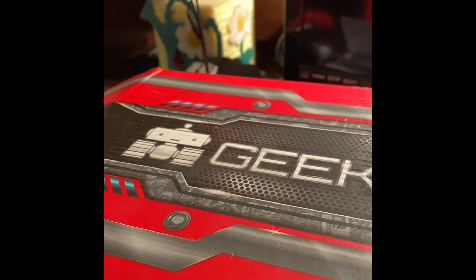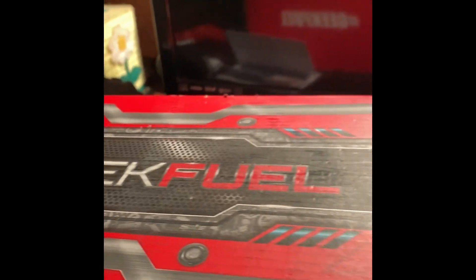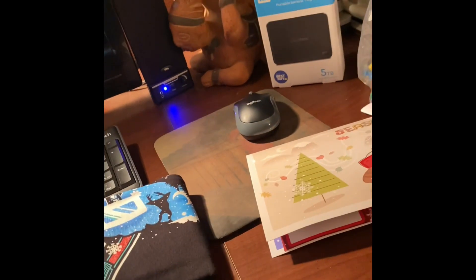What's up everybody, this is Gaming Twins. We just got our Geek Fuel box and we're gonna see what's inside. We got two t-shirts.